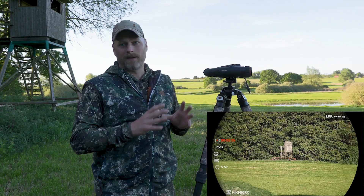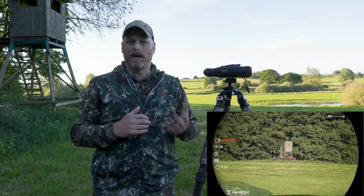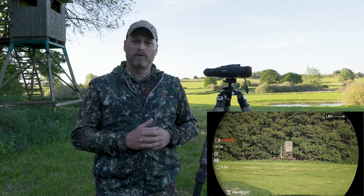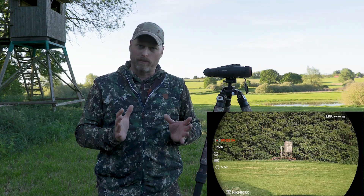This means we have a device that is actually more suitable for day or twilight. At night it works wonderfully with the IR mode. The thermal imaging mode has been slimmed down in order to save costs and to be able to offer it at a price point of less than 1,500 euros.